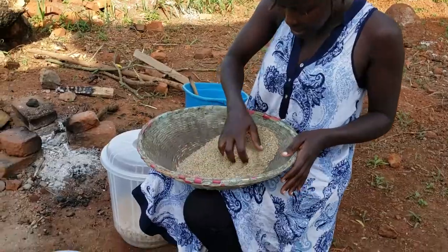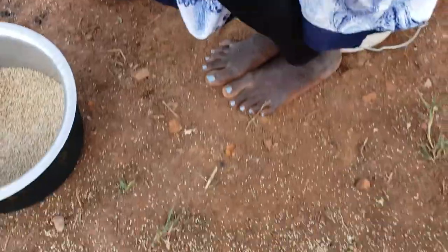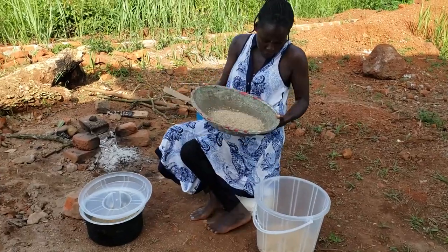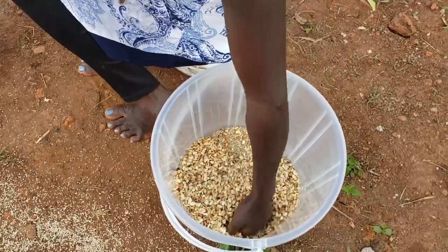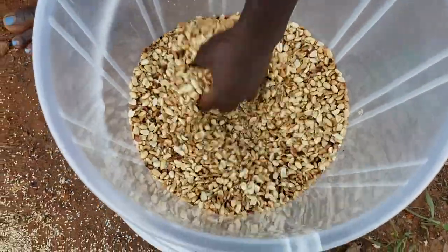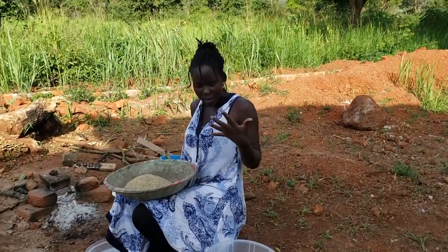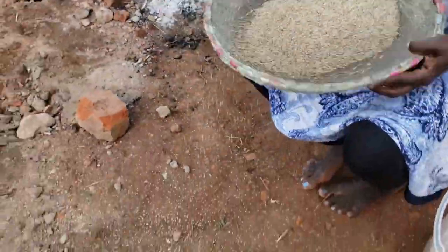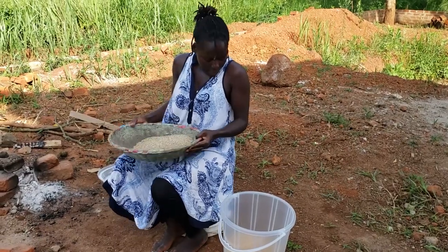So here we are — our sim sim has cooled already and as you can see it's very clean, no soil particles, no dirt, meaning it is ready to be mixed with the groundnuts we made earlier. All we're going to do is pour it in here and mix them together, because the paste we are going to make comes from a mixture of these two. It makes a very nice taste when mixed, though you could make paste from either the sim sim alone or the groundnuts alone. But there's that extra niceness that comes when you mix them together — that is the reason I chose to mix mine.